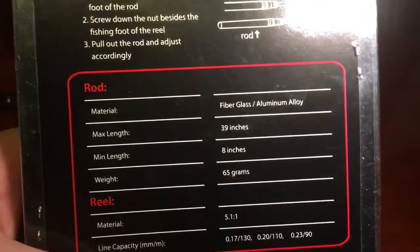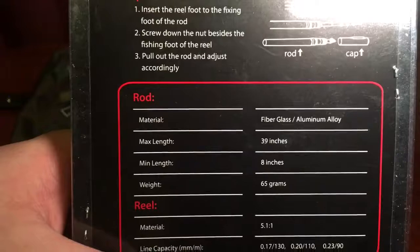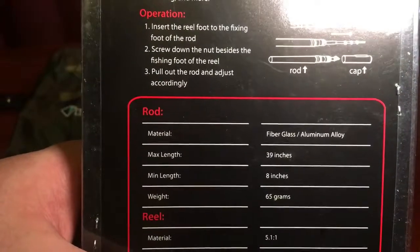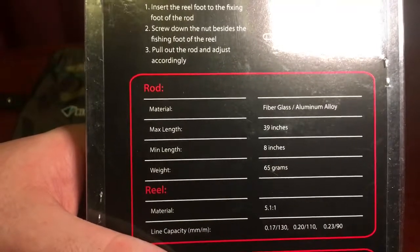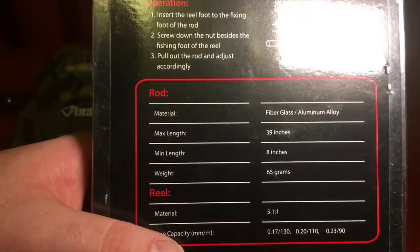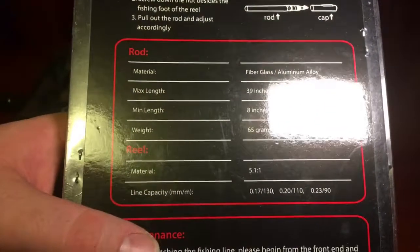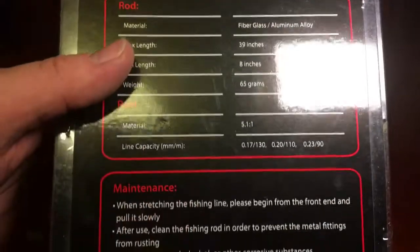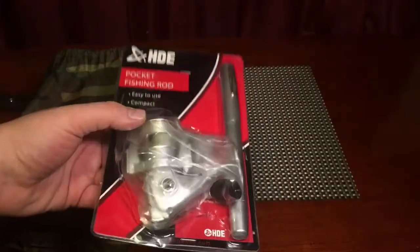Just looking at the rod, it is made of fiberglass with aluminum alloy. It has 39 inches in length, with a minimum length of eight inches, and its weight is only 65 grams. The reel is a 5.1 to one. We're going to have fun with this this summer guys, I promise you that.